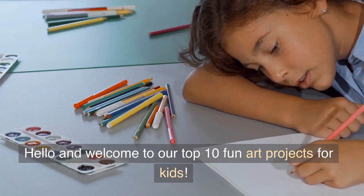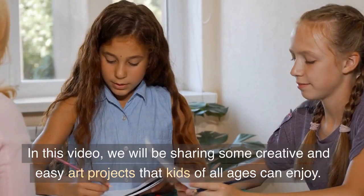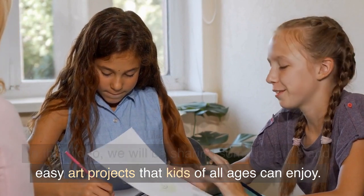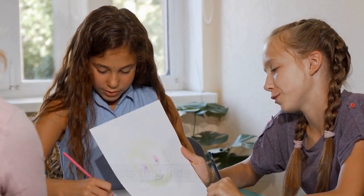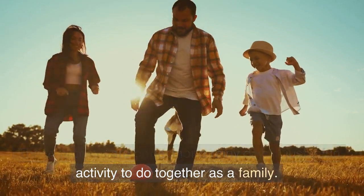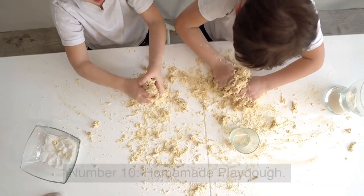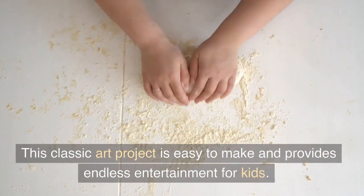Hello and welcome to our top 10 fun art projects for kids. In this video we will be sharing some creative and easy art projects that kids of all ages can enjoy. These projects are perfect for a rainy day or just a fun activity to do together as a family.